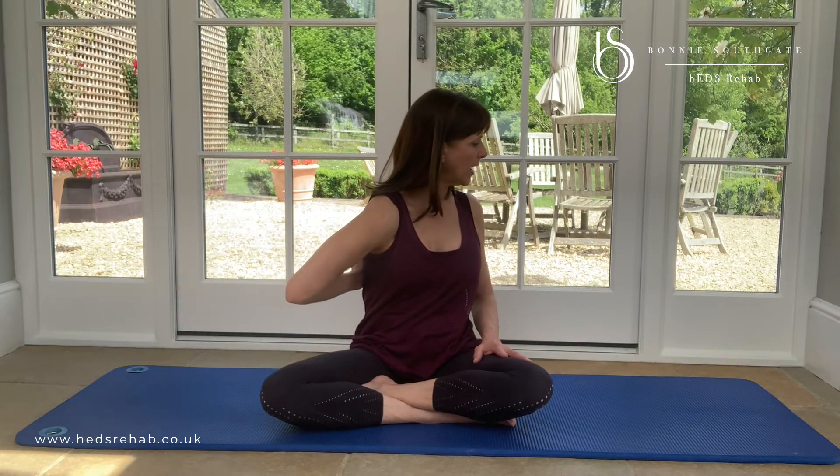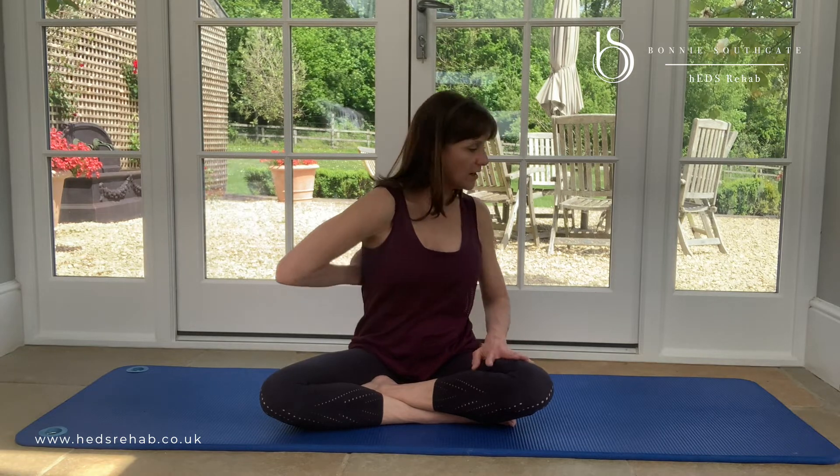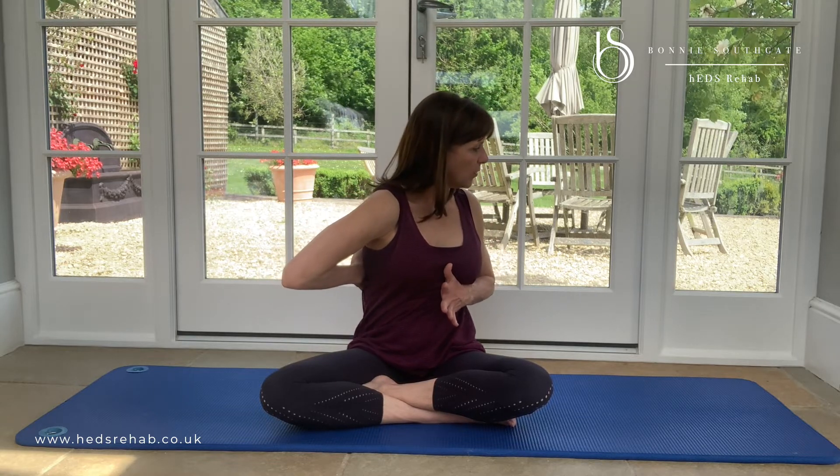Going the other way, on this side I'm going to think about my back — and that was a bit better on that side. So optimal might be holding in the front on one side and the back on the other, which is quite nice for rotation. You can think about both the back and the front.